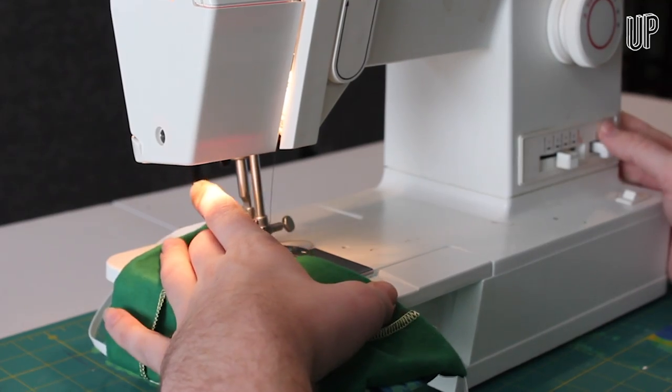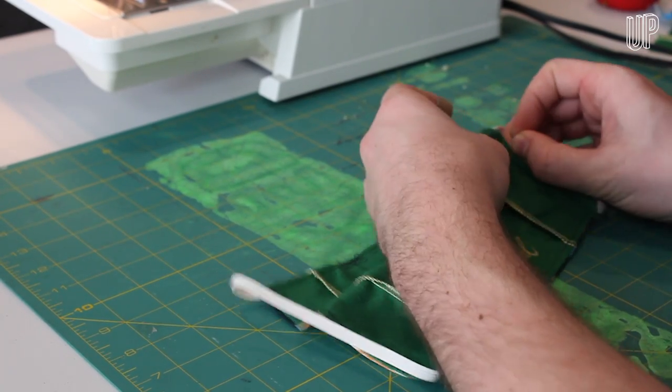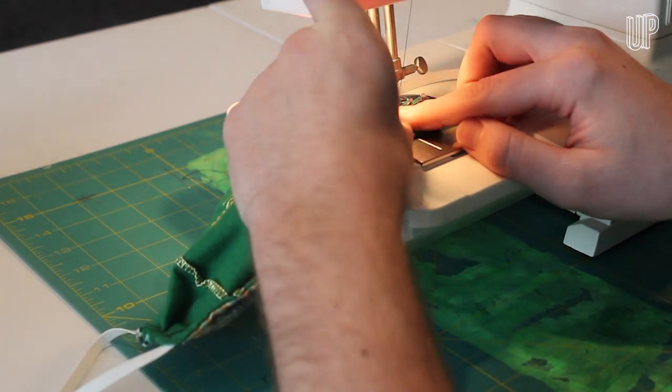Then work your way around the edge again. For the last step, fold the entire mask up on itself twice and pin the folds in place. Sew along the edges removing the pins as necessary. Once you've done this on both sides, you're done.